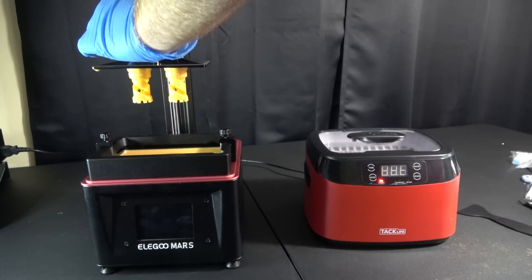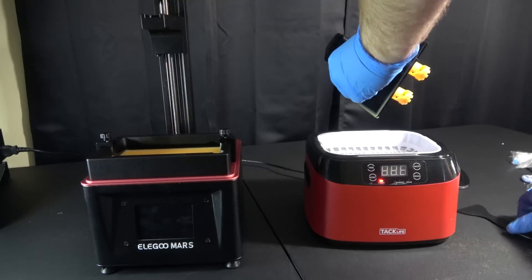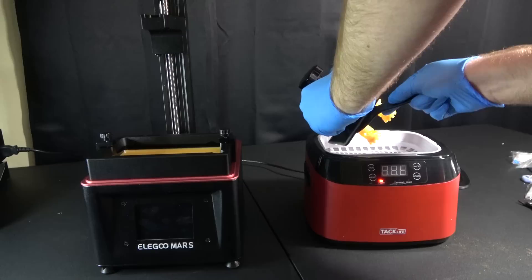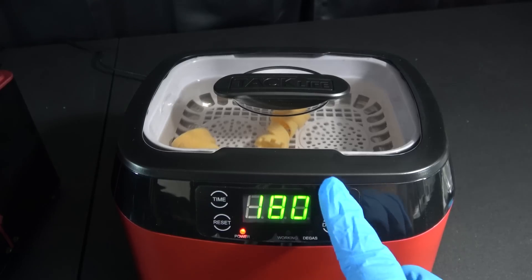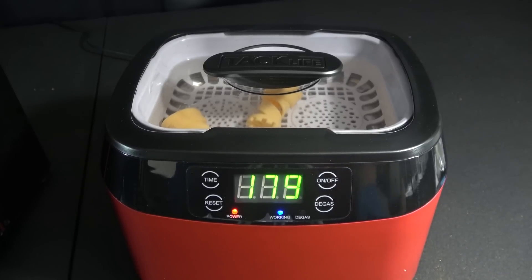I decided to get serious about resin cleanup by taking all my resin stuff and putting it in there rather than just a little bath. They give you this little scraper and you can take these off — make sure you don't get any of that resin anywhere — and scrape them right off. That build plate is metal, you're not going to hurt it with the plastic scraper.